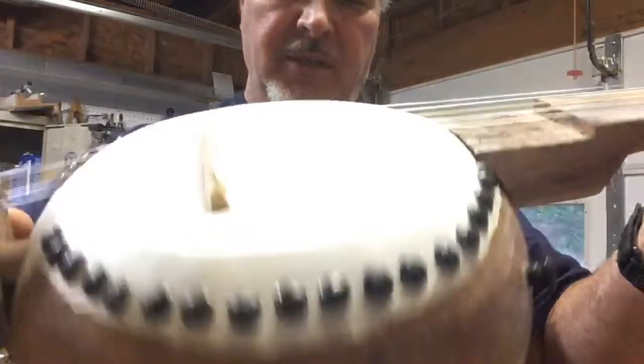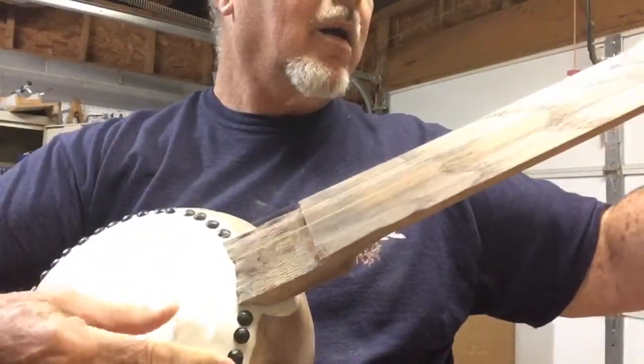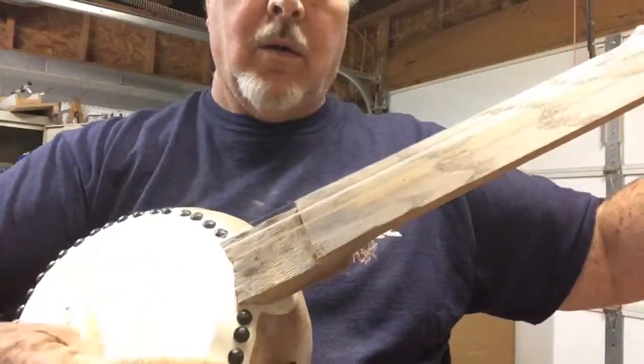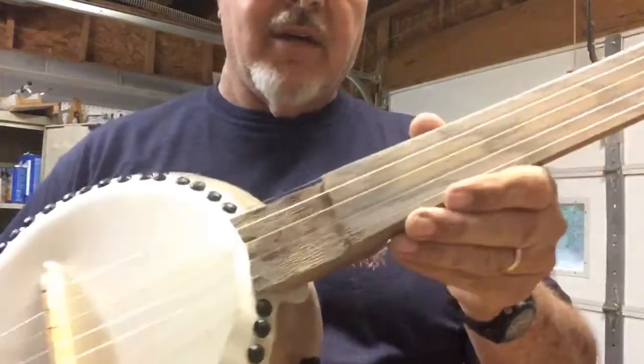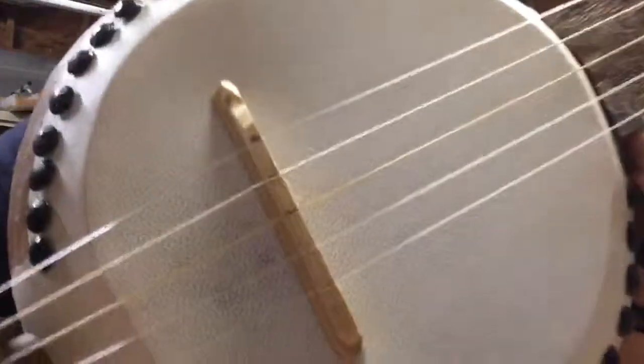There you have it — this is a big kettle gourd. This is going to be in the movies. Thanks for watching.